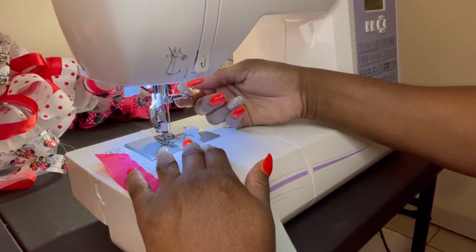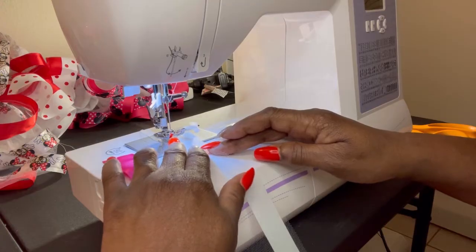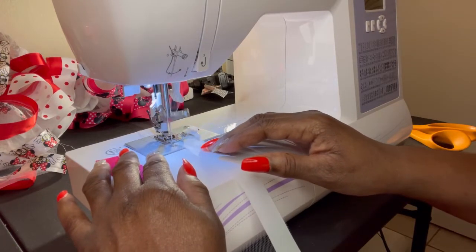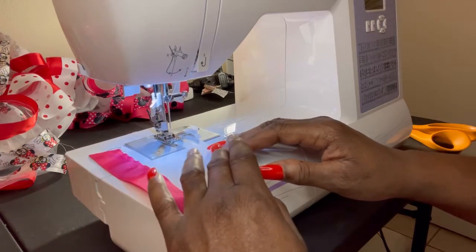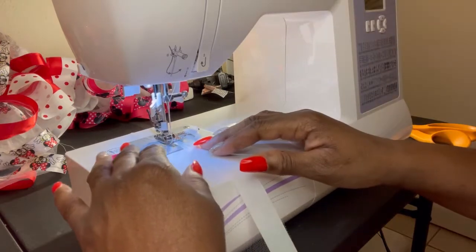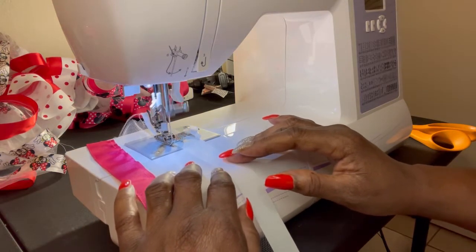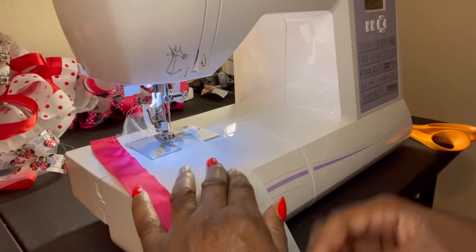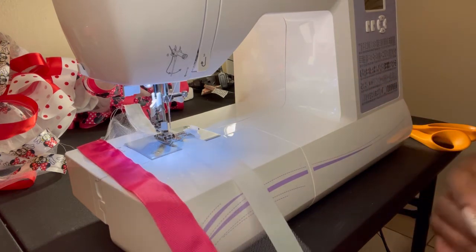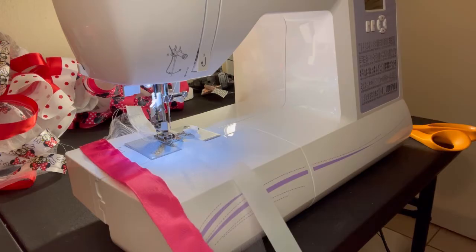We're going to do this top side just like we did the bottom side. We're going to start sewing, make sure we backstitch, and sew a straight line. We're going to finish that, then do the other one, and then we'll come back and do the channel — that's going to be our final process for the tutu socks, the most efficient and easiest way to do it for beginners.